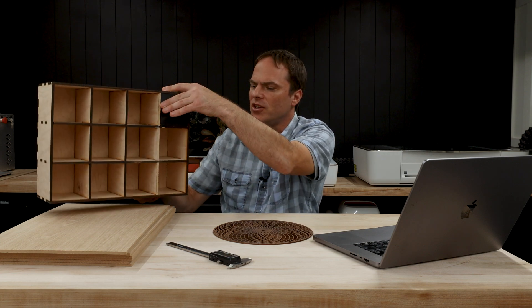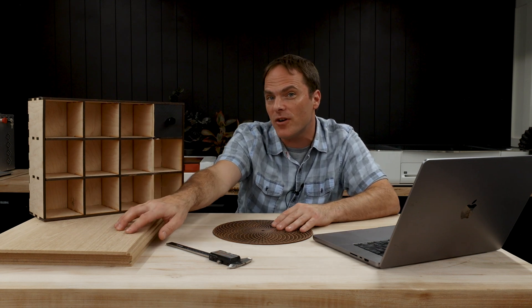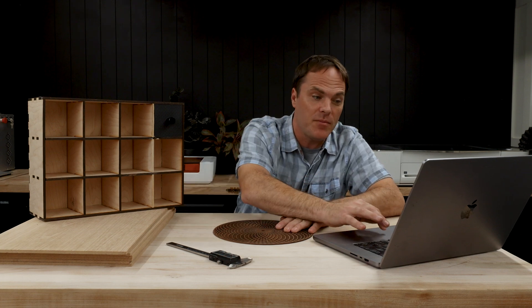I should also mention that I created a crude prototype first using some scrap material. I just wanted to make sure that everything looks good and that my measurements are correct before cutting into our more expensive material, which in our case is white oak plywood. So now that everything looks okay, let's go ahead and make our file.